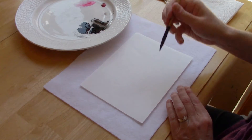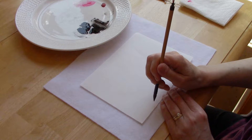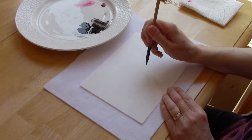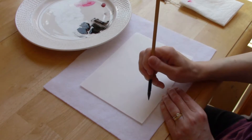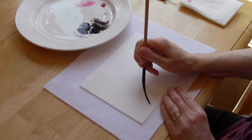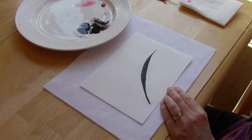The first stroke starts with very little pressure. As we move through the stroke we're going to increase the pressure, and then when we get to the end we'll release the pressure again — so we're going to start with a little pressure, then lots of pressure, then little pressure.